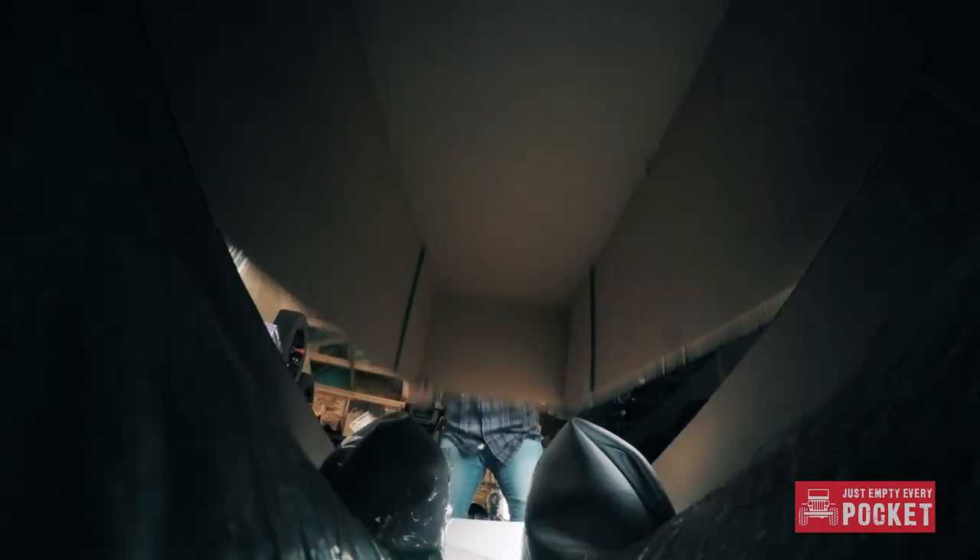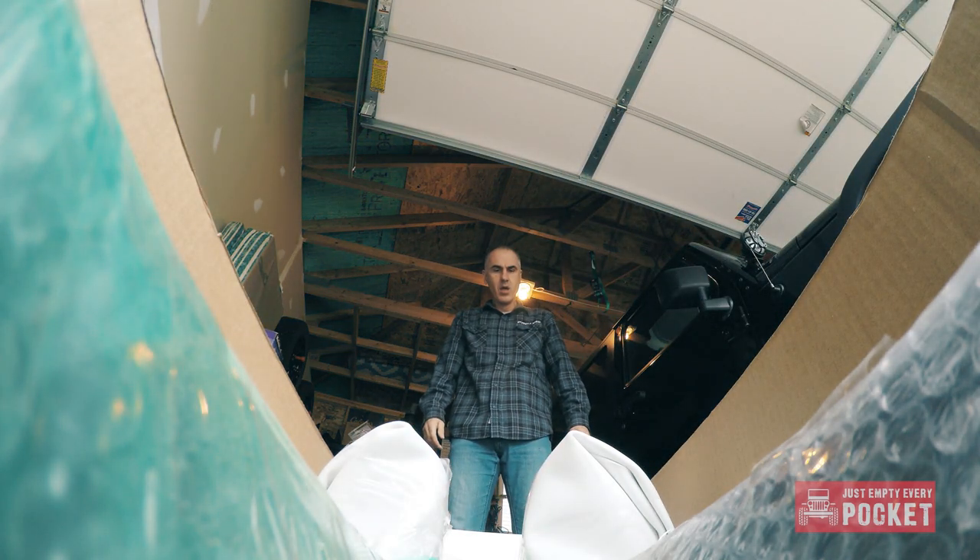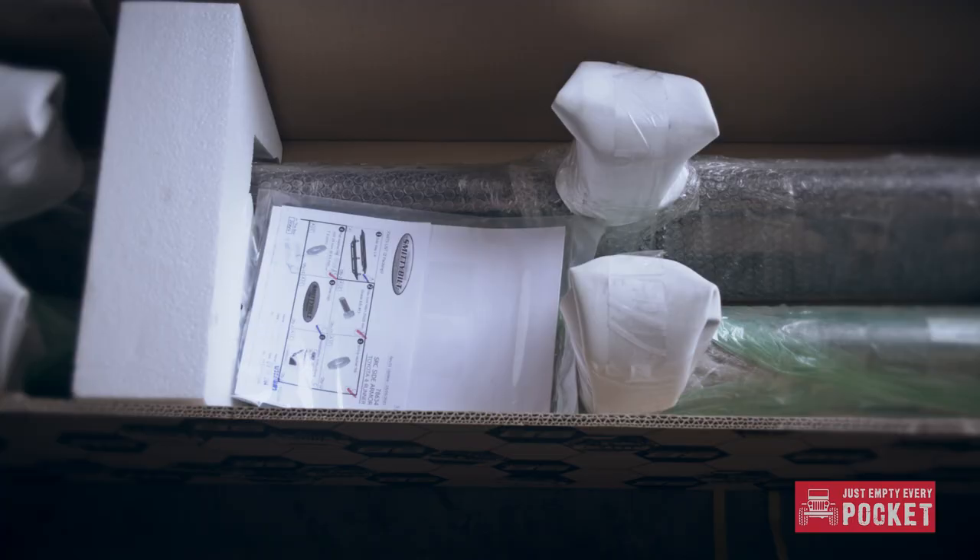With the gate successfully installed it's time to put on my new rear bumper. The online store I bought all my Smittybilt goodies from sent me the wrong bumper — they didn't send me a bumper at all. They sent me body armor for a four-door. Not mentioning any names though.